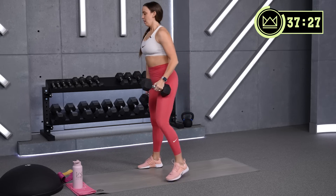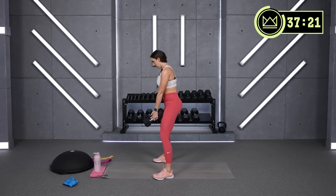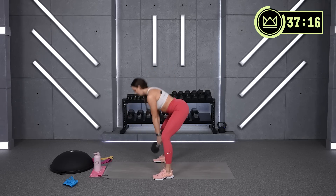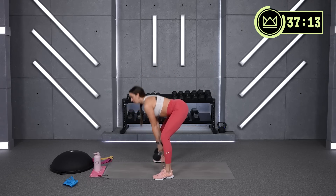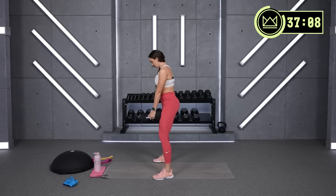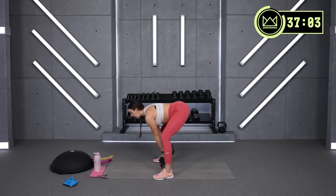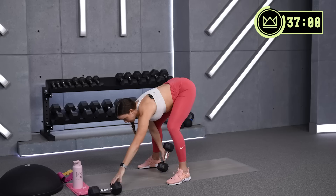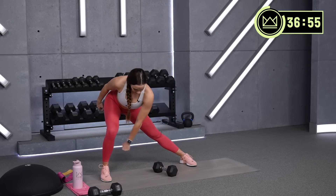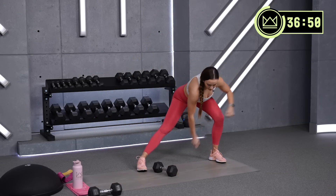Good job. Last one. Good — lose one of those dumbbells. The middle arm is going to give to the outside hand right behind your shin or your calf. Come in, same thing, just thread it out.